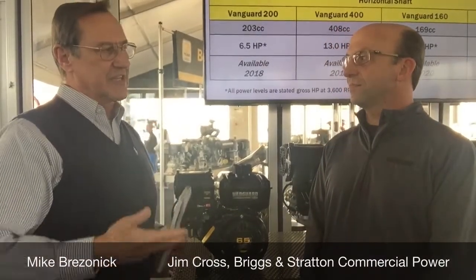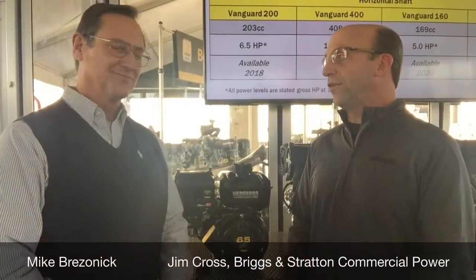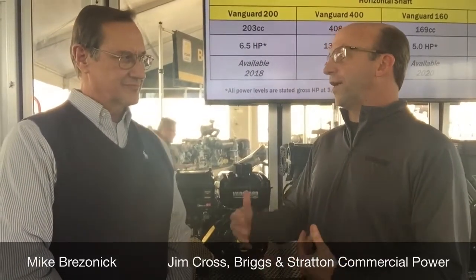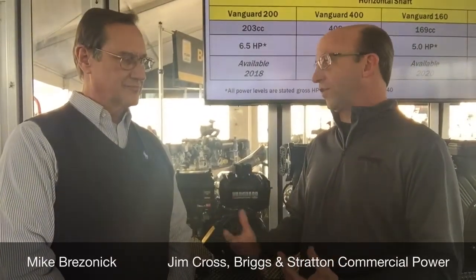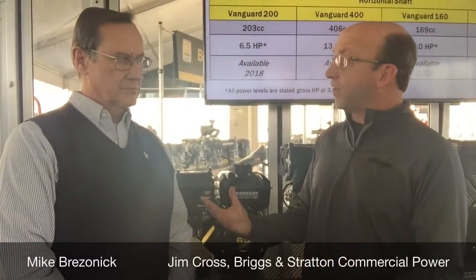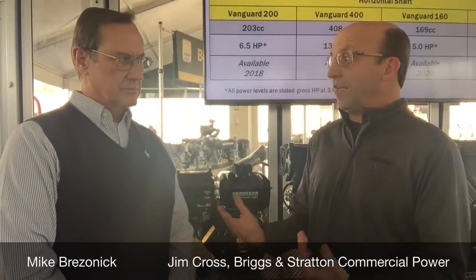This is not the typical engine introduction that we used to see. We actually approached it a little differently in that we went out and asked customers what they wanted for this line of engine before we ever even decided to start designing the engine. And they told us, interestingly enough, out of the top ten things that they wanted out of an engine in this category, three of them had nothing to do with the engine.